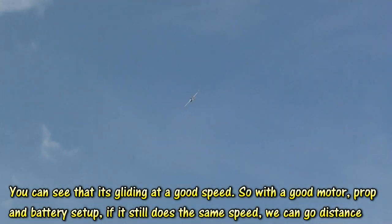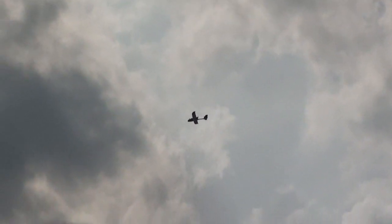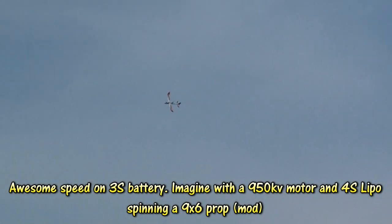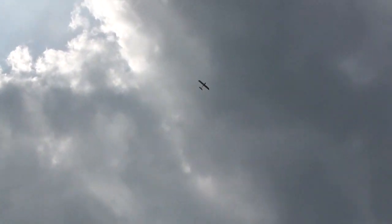Really gusty — don't like it. On full thrust the plane is going nose down, so we probably need to set the motor angle. On full throttle this bird is fast. At around 35% throttle, this is cruising speed. Gusty man, really gusty — not good for FPV.